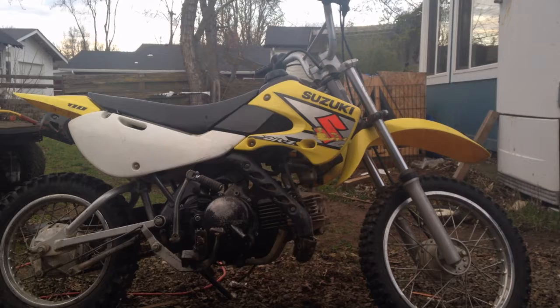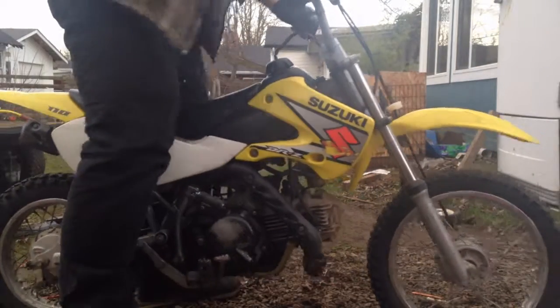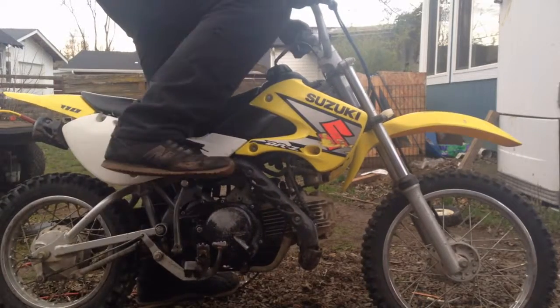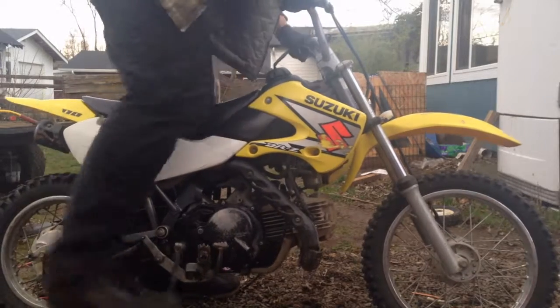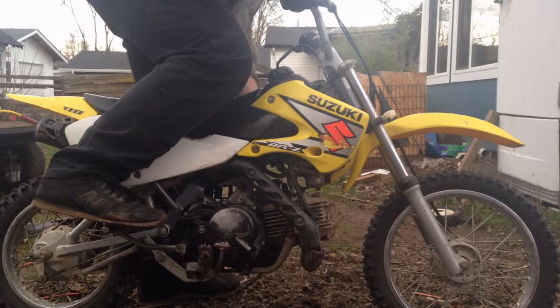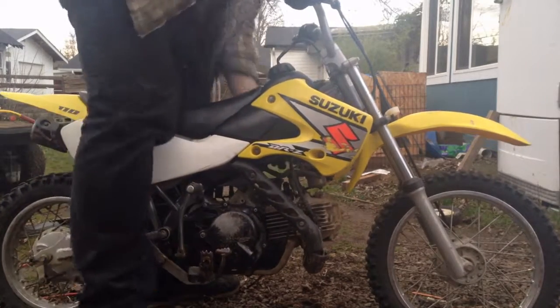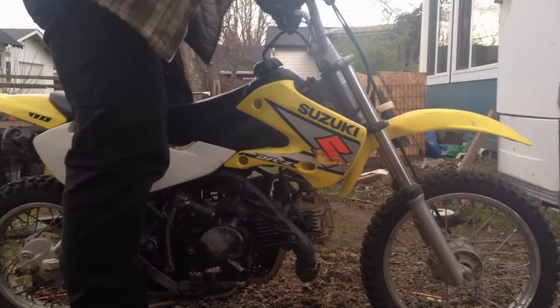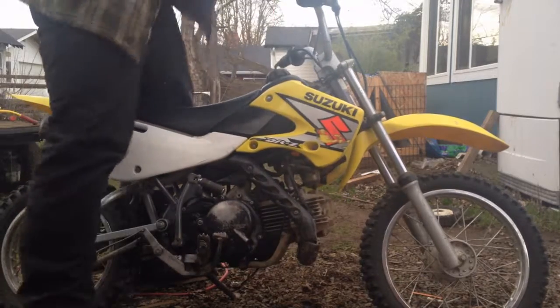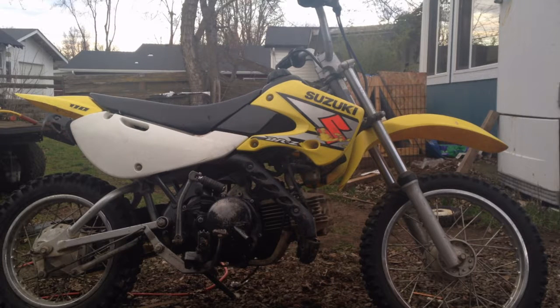All right, let's see if she'll start. She started, but looks like we got to work on the idle a little bit, so we'll get back with you here in a sec.